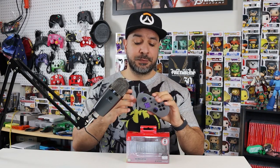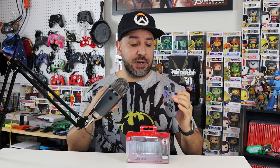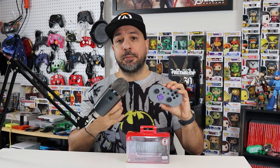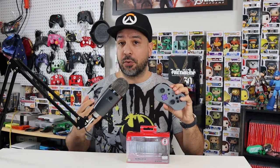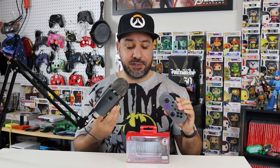Now why was I so interested in this controller? A lot of people compare it to the 8BitDo SN30 Pro because they do have a similar visual design, although with some differences. Since I'm a huge retro gaming fan, a lot of people say this has a retro controller aesthetic and will be pretty good for retro games, so we're going to be testing that out today.